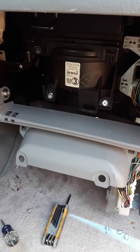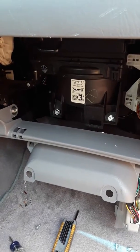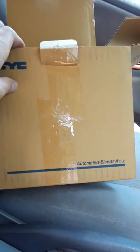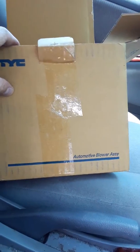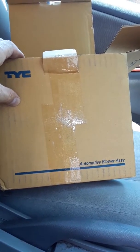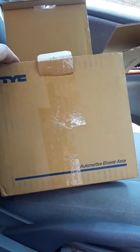It took about 20 minutes, start to finish — pretty easy job. I will include a link to the part I actually used. It's the TYC automotive blower assembly, and it's on Amazon, so I'll leave the link below. Feel free to let me know if you have any questions. Take care.